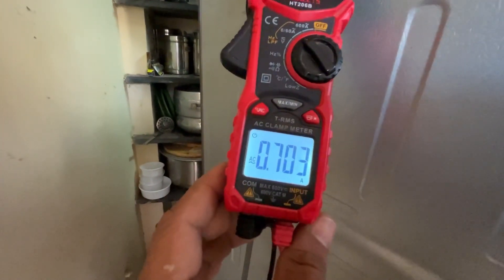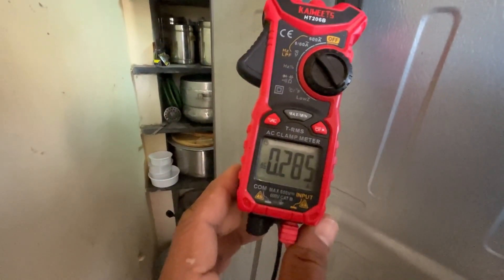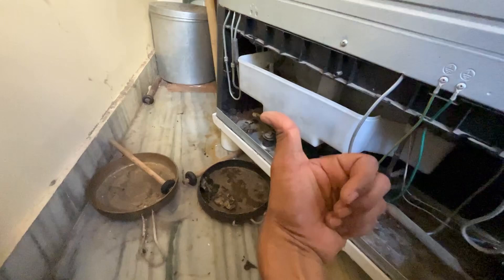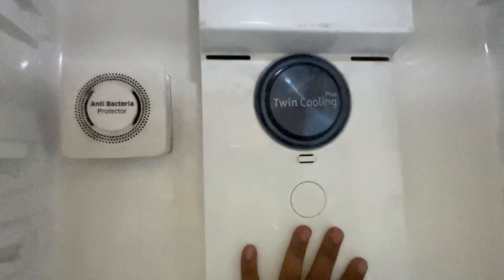If you have voltage on the compressor, you can check the compressor — it is used in the pipe. When you check the fan and the compressor, there will be some errors. If you check the fan and the door, you can check the sound. If the door is closed, it will be 100% fan on replacement.